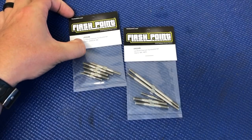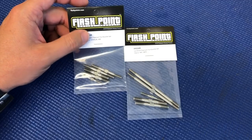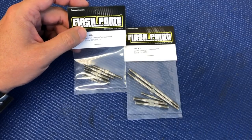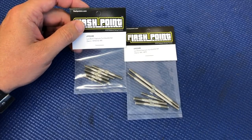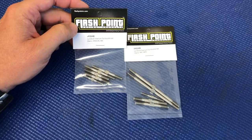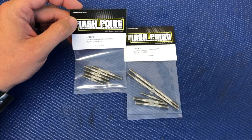These will fit your MBX8, MBX8E, the new WE edition, also the team edition MBX8, as well as some of the older models like the MBX7, MBX7R, and the electric versions.